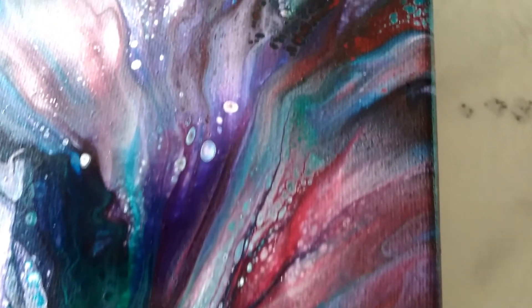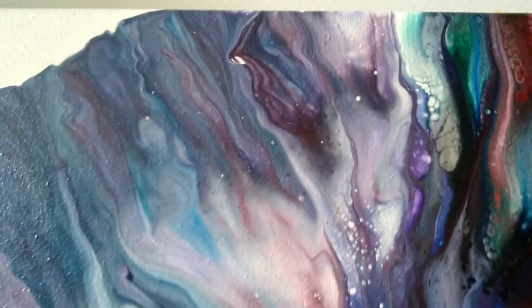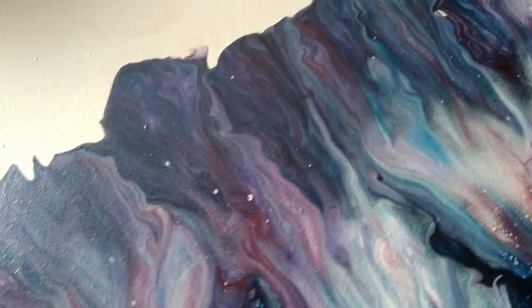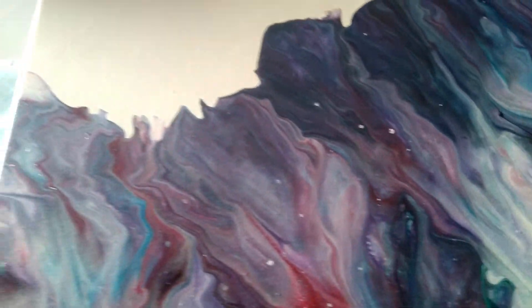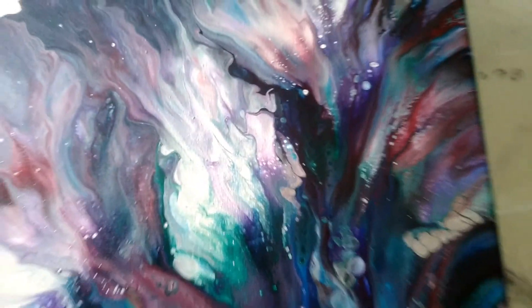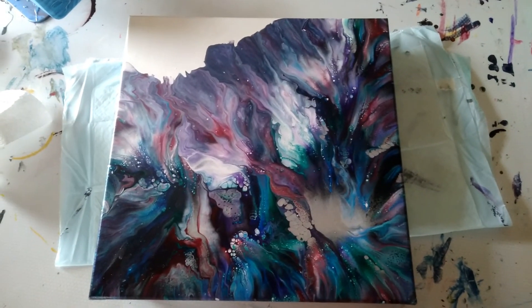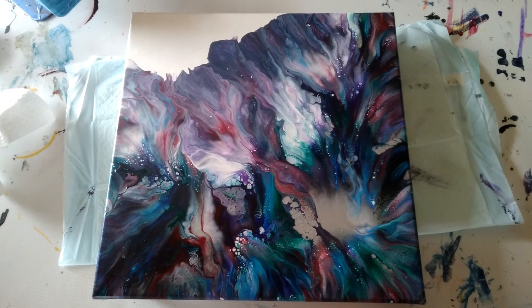Okay guys, here's a close-up of the dry results, and again I absolutely love this one — it turned out amazing. The first one that I've liked that I've done yet. I'm still learning this, so it'll get better with time, but in the meantime this one is gorgeous. Alright guys, if you haven't already given me a like and a subscribe, please do so, and I'll see you on the next video. Bye.